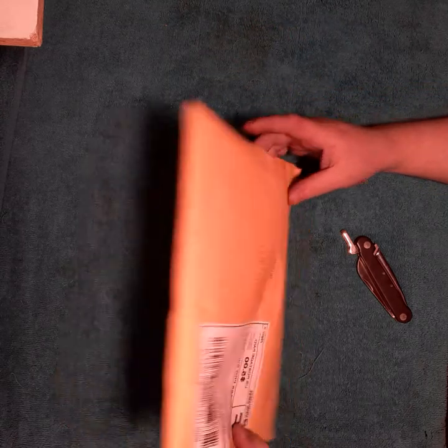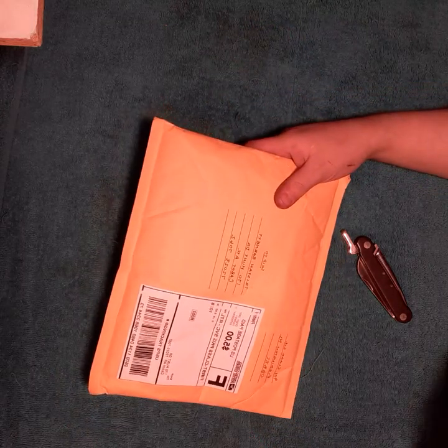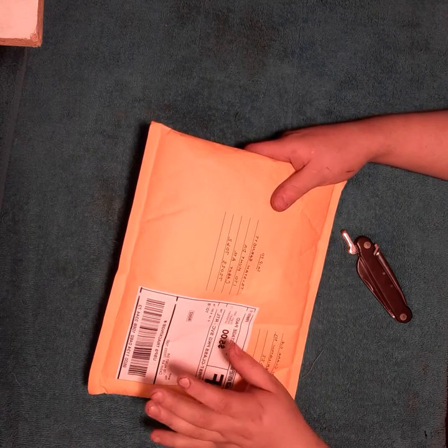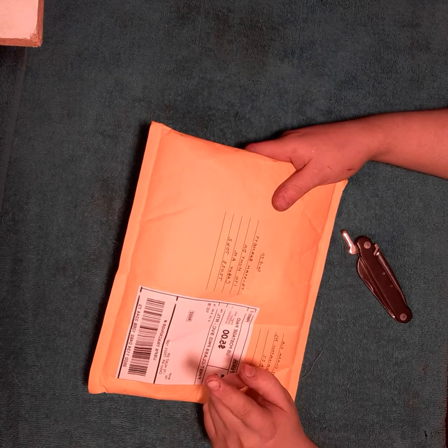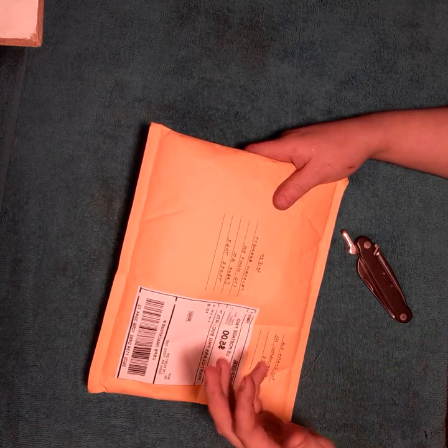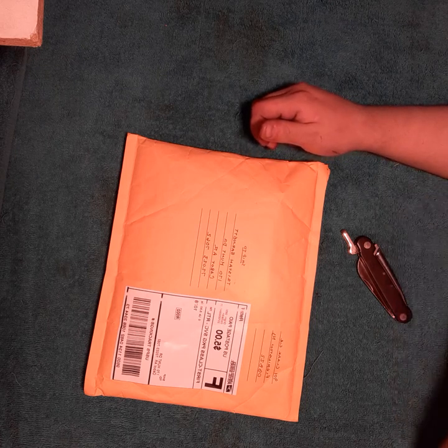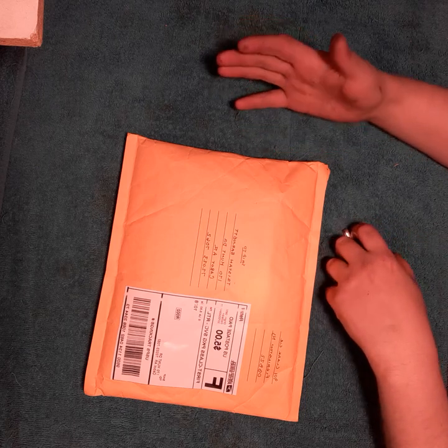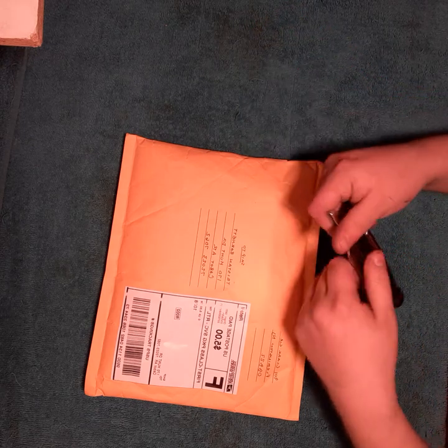Hey guys, back from another unboxing video. Today it's a special package from another YouTuber — my friend 357MagDad. He does a lot of good restorations, and he's the one that kind of got me into restoring the screwdrivers that I've collected. I sent him a package as a thank you because I love his videos, and I always have small things he can restore. So I sent him a box of goodies and he sent me this package.